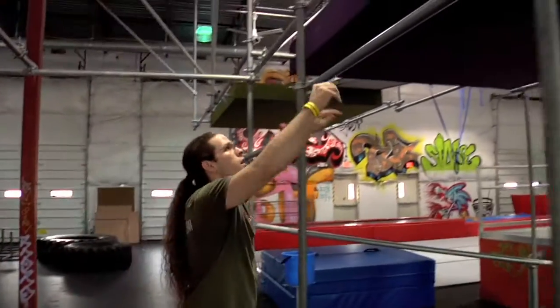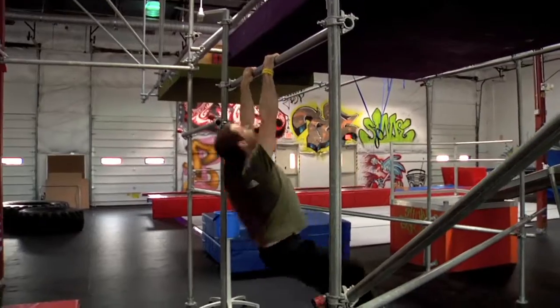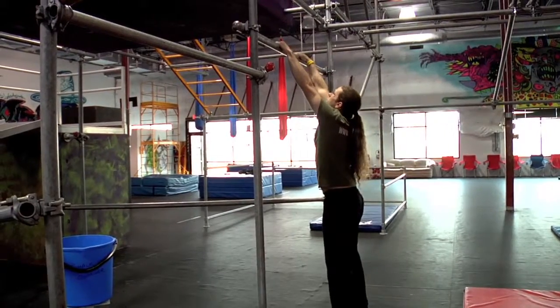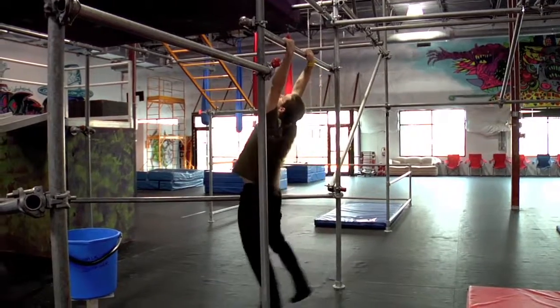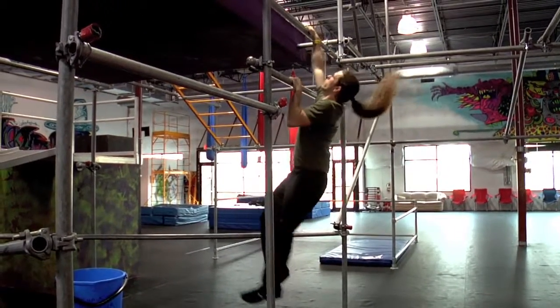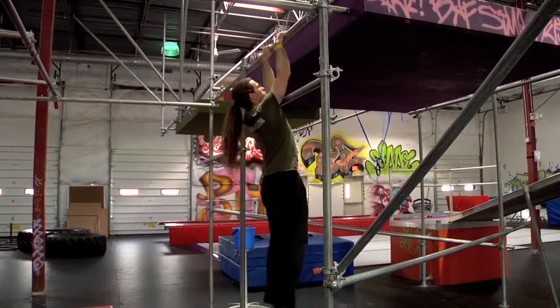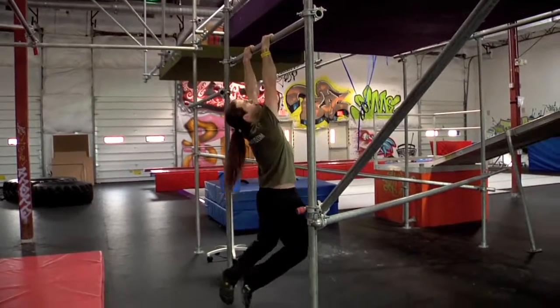I'm Mark from Urban Evolution, and this is the Rail Dyno. To perform the Rail Dyno, you first want to hang from the rail, and then drive your knees straight up. Pull as hard as you can, as quickly as you can, and at the top of your pull, reach with one hand up to the second rail.